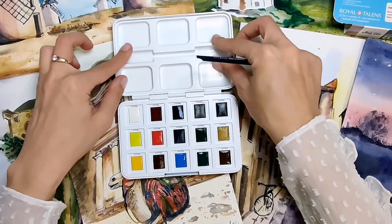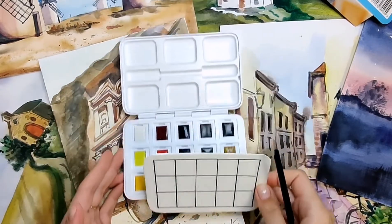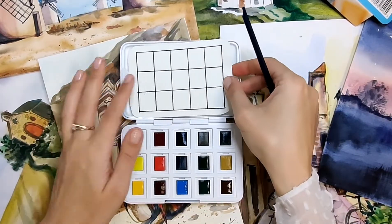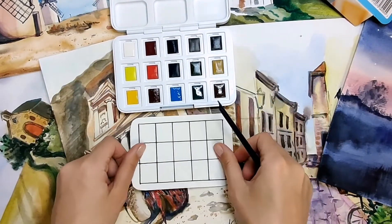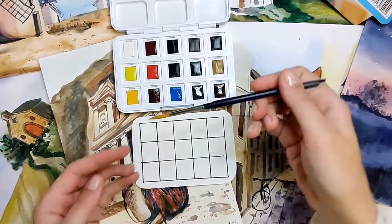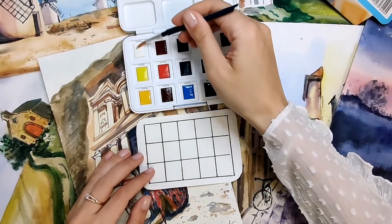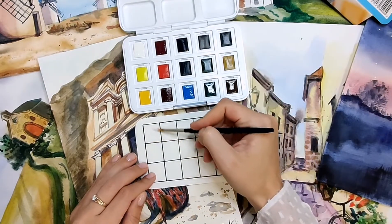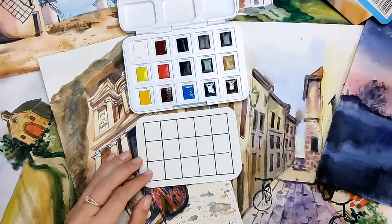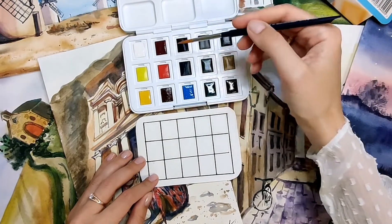Now let's make some swatches to see each color. I prepared a small palette that I will include here and will go everywhere with me, so I will have all the colors as I need. Let's get started with my paintbrush and water. So let's begin with white — Chinese white.